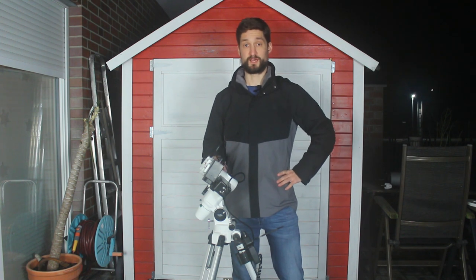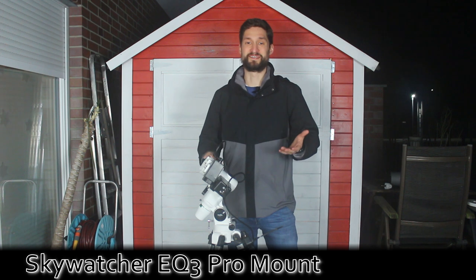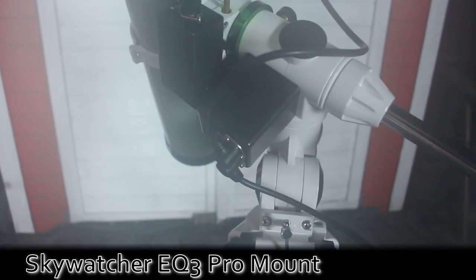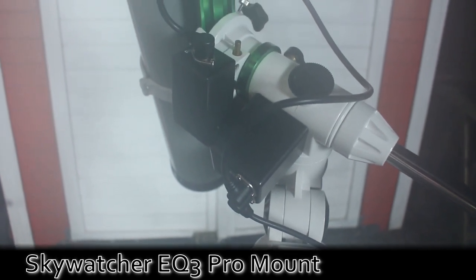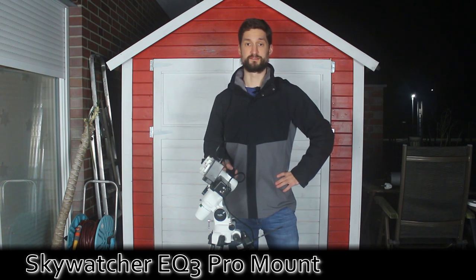A german equatorial mount, or short EQ, looks like this. This is a Skywatcher EQ3R Pro mount. To me as a beginner it looked rigid and massive compared to anything I had seen in photography land so far. And yes, it's a nifty little mount for bigger DSLR lenses or smaller telescopes, but I'll show you the big brother in a second.